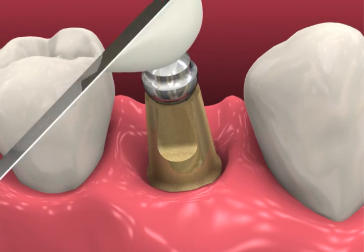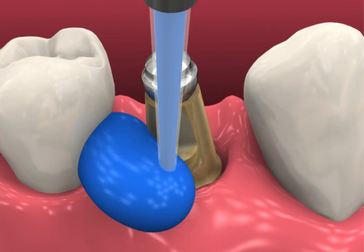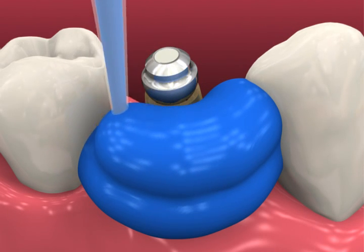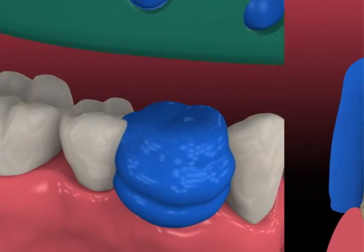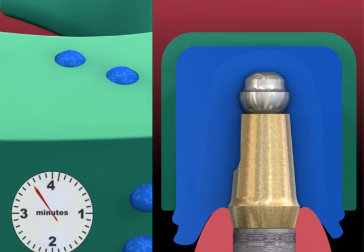Insert the ball top screw and finger tighten by hand or with the 050 hex driver. Radiographically verify complete abutment seating before making the impression. Syringe elastomeric impression material around the abutment ball top assembly.